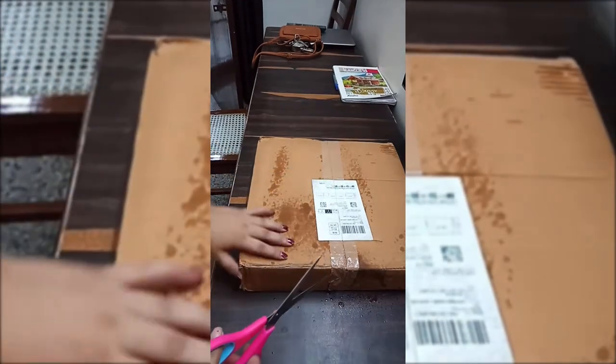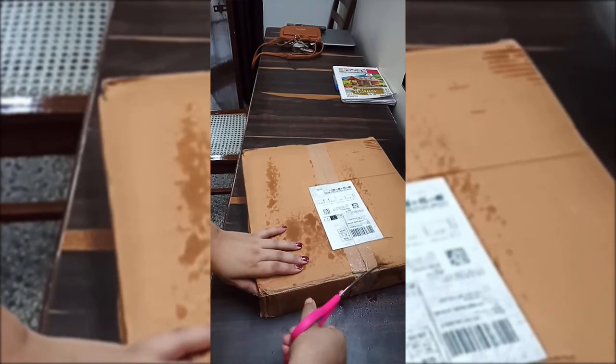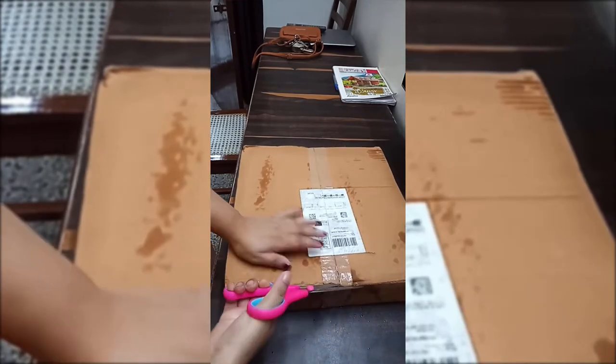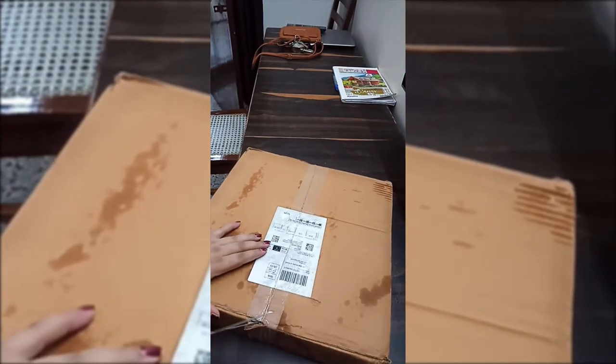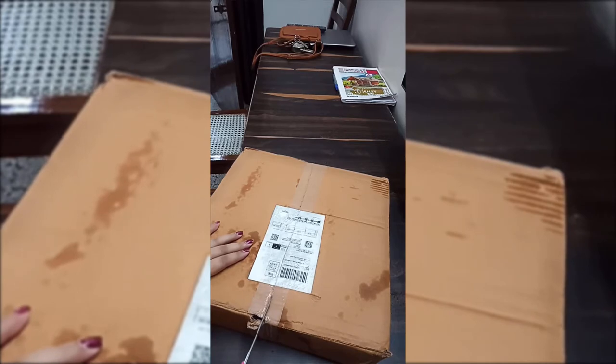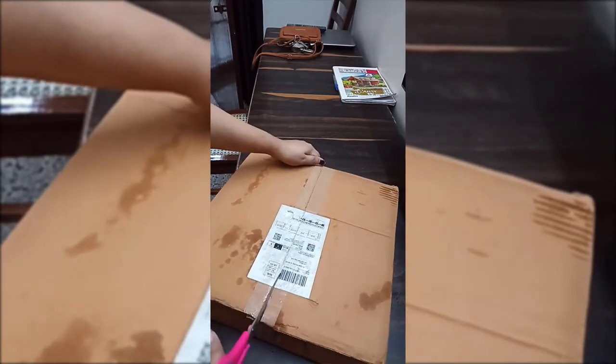I have come to a very big weighing machine which I am unboxing. Please spray it with a good sanitizer as I have done, because it is very important.